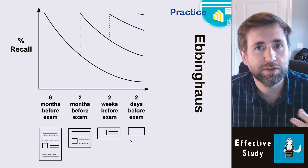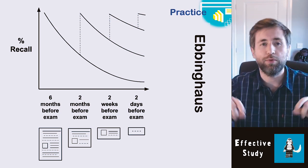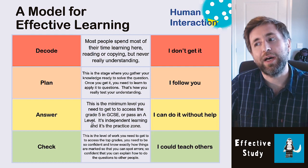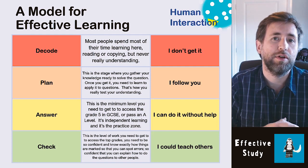Two weeks before the exam, reduce that down even further to just an outline — select one key diagram for each topic. Then finally, just two days before the exam, reduce it down to just one line, one key point, a few keywords. The beauty of reducing it step by step is that you are linking back each stage to the previous more detailed step, so you link back those few bullet points to the detailed notes.